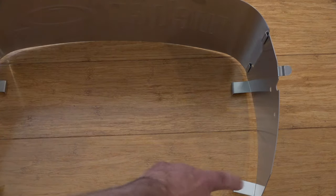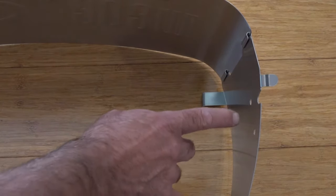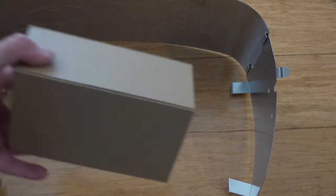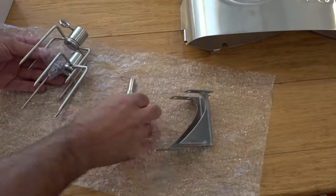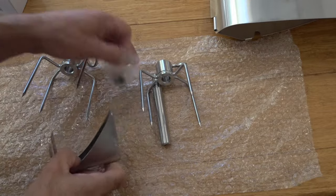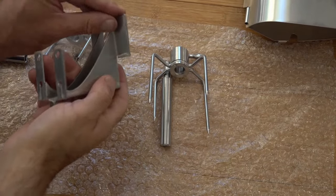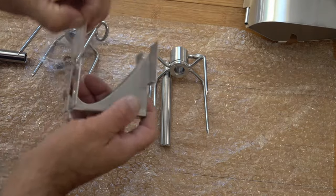It looks like it clips on the grill the same way, with these attachments here to clip it on, and our attachment for the rotisserie bracket will fit on here. First up, you're going to want to find your bracket and your bolt, which should be in this box here. In that box we've got our bracket for our rotisserie and our bolt. For this we're going to need a 12mm socket, or 7/16th socket or spanner. This does come with a protective plastic film, so you're going to want to remove that first before we attach this to the rotisserie.